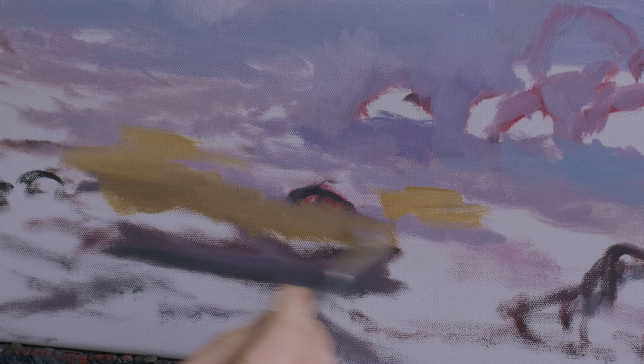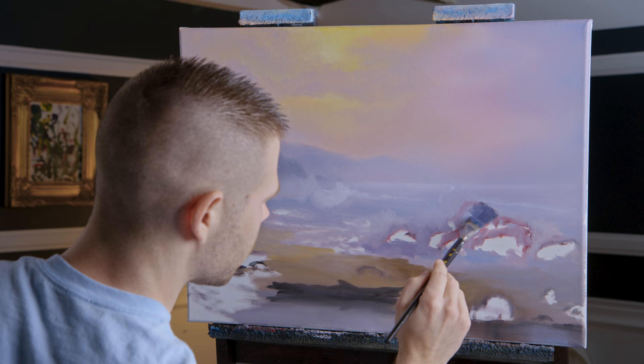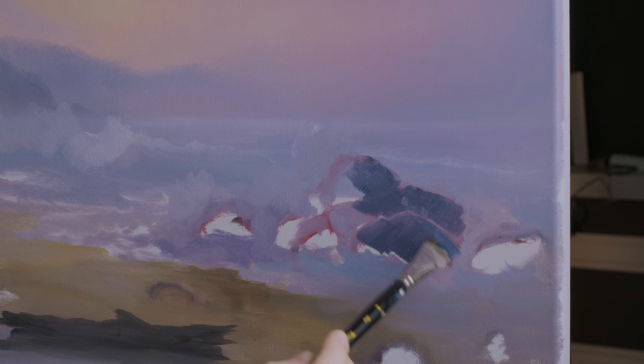There's my sand — so those are actually rocks in the sand. I'm going to go ahead and place in these rocks, not terribly carefully yet, because I still have to wipe off the canvas, so anything too intense here will just be erased anyway.